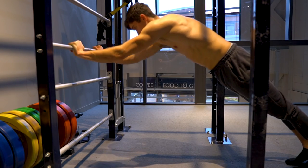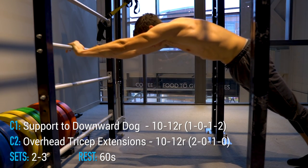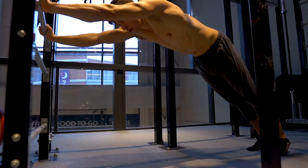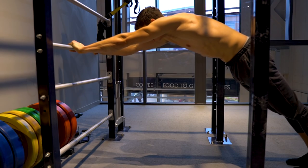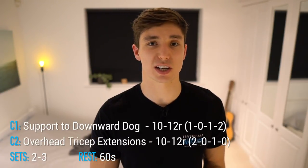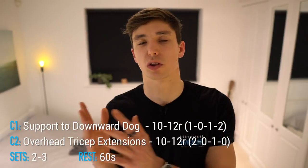This is immediately supersetted with the overhead tricep extension — probably the best bodyweight tricep exercise outside of the dip. Start with arms overhead on a horizontal bar; the higher the bar, the easier it is — lower it to increase difficulty. Lower yourself into the overhead tricep position and press back up, ideally sliding underneath the bar at the bottom. Perform this for 10 to 12 reps at a 2-0-1-0 tempo, for two to three sets.